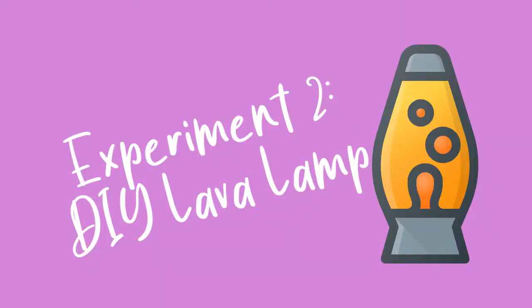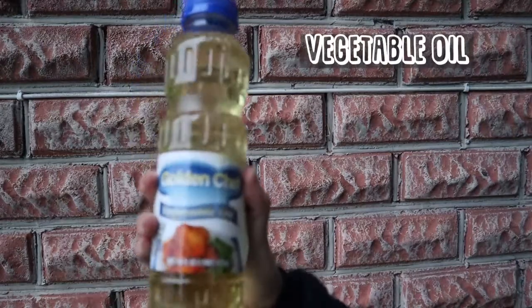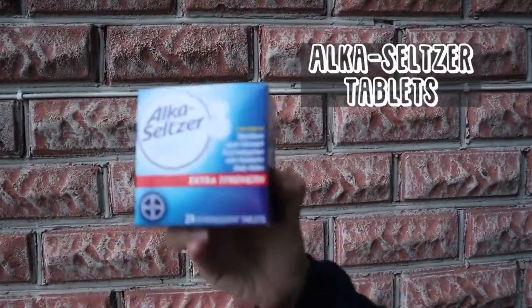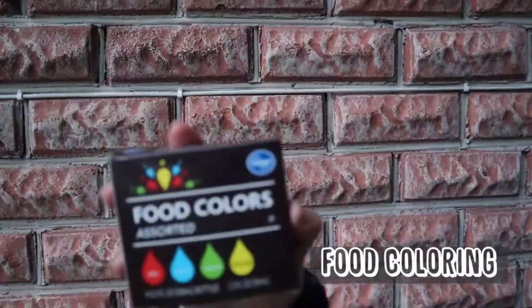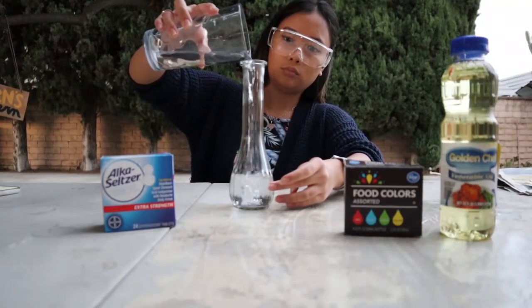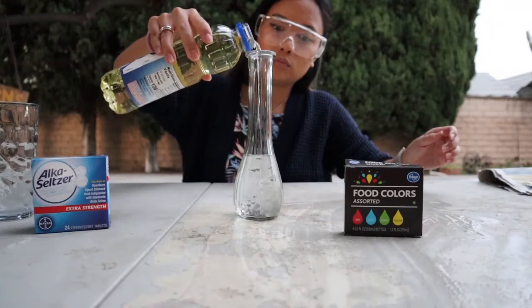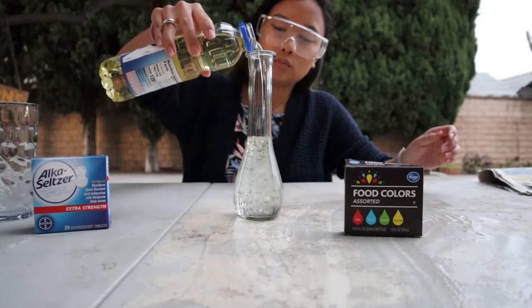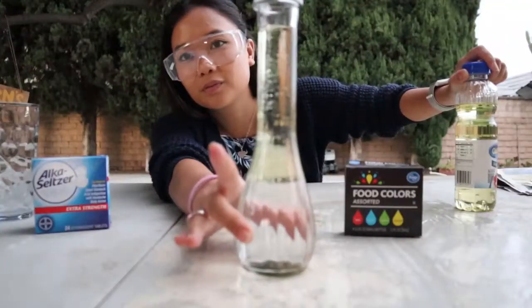Our next experiment for today is the DIY lava lamp. You will need a glass or plastic container or beaker, some vegetable oil, alka-seltzer, a glass of water, and assorted food coloring. Start by filling the container a quarter of the way with water. Now take the vegetable oil and fill the rest of the container up. I bought this bottle of oil from the dollar store so that I won't get yelled at by my family for wasting precious product.